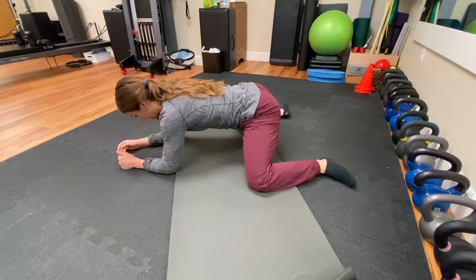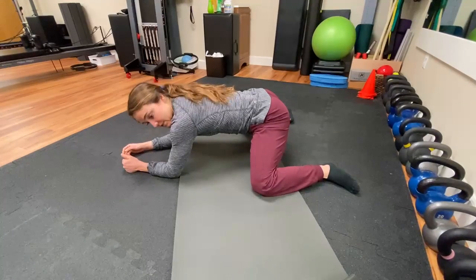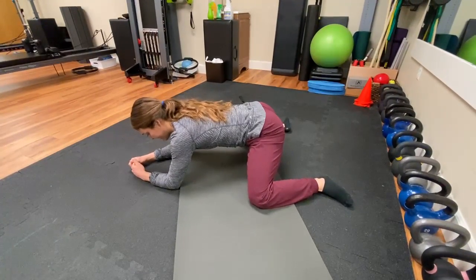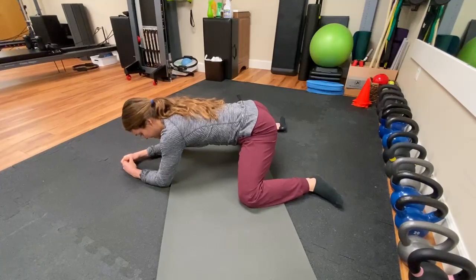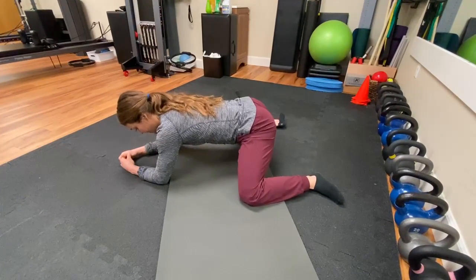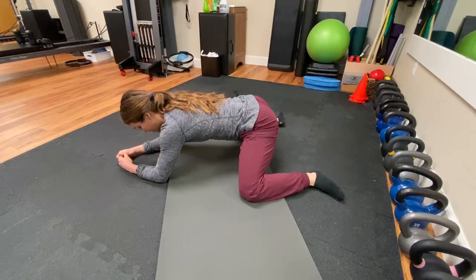From here, you can push your hips back towards your feet, which makes the stretch more intense. Just find a position where it feels like a good stretch and hang out here for a minute or two. The goal is that slowly over time, you'll be able to widen your knees out a little bit further and sink your hips further back towards your feet.